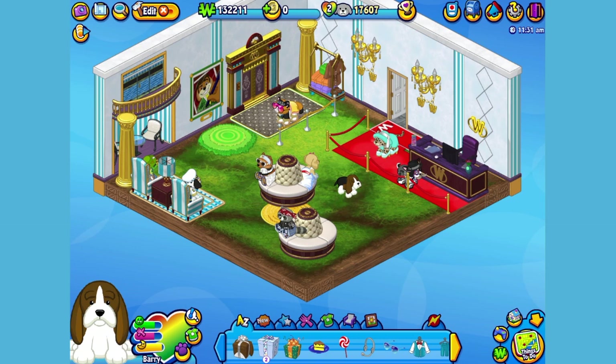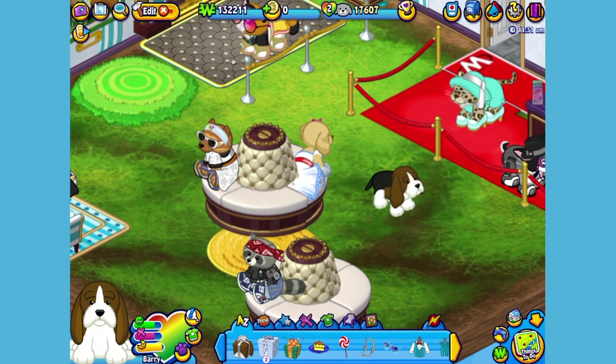Here's Barry, my Basset Hound, and his room, which I've made into an organic hotel lobby. Let's get him to walk around a little bit so you can have a better look. Hi Barry, ready to check in?